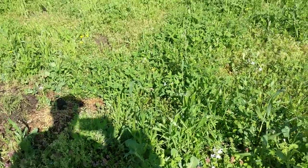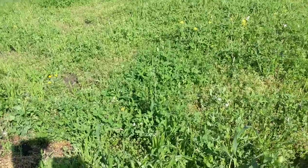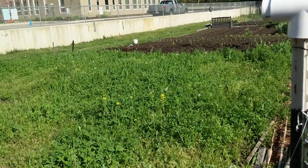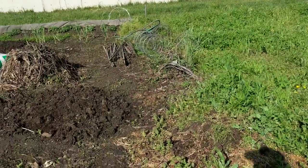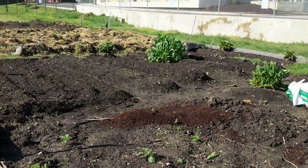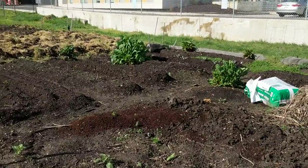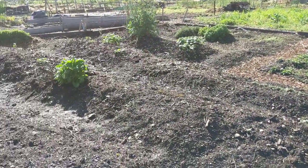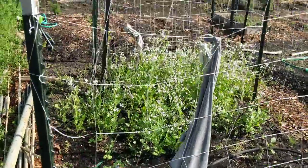This path lot right here was given to somebody that didn't maintain it. I seeded it with cover crop last year, and since the person's not going to maintain it, we'll be getting part of this lot. It's $12 a year for a half plot, $20 for a full plot. We have a half plot now, so we'll be upgrading to a full.